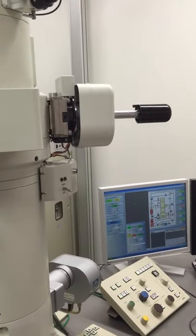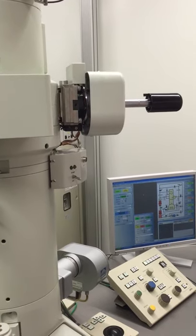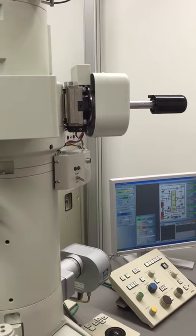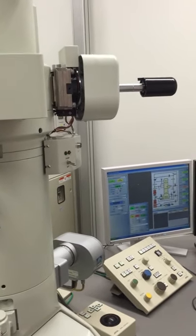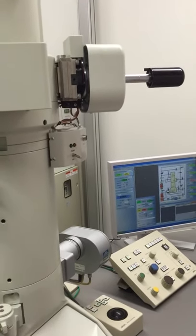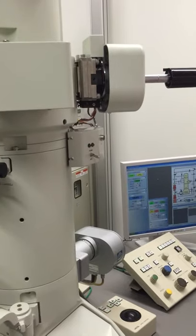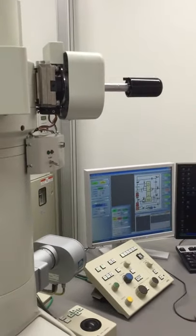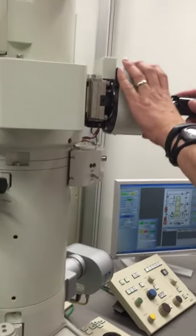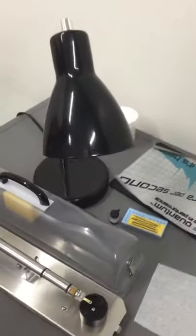I wait 30 seconds and then I move it. It's been 30 seconds so I'm going to take it out. The grid always falls, so it's good to put a little piece of parafilm on the bottom.